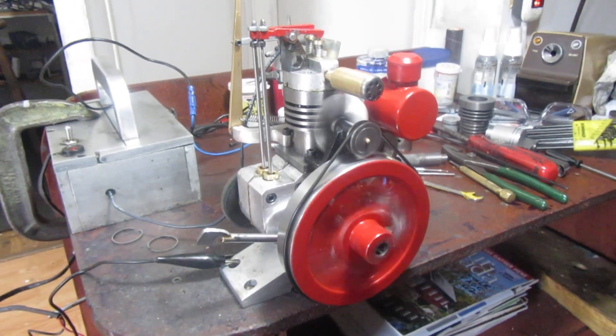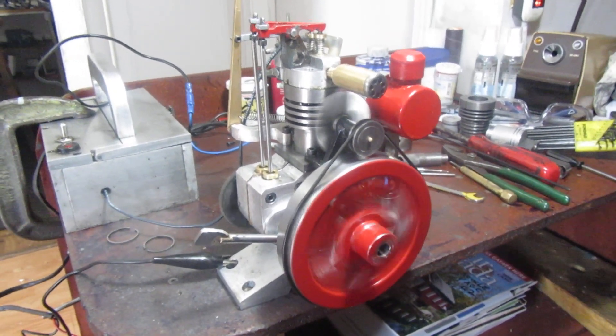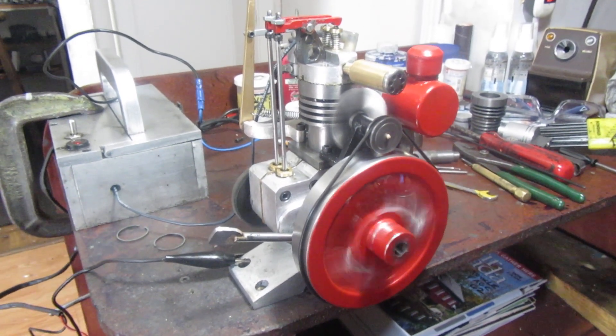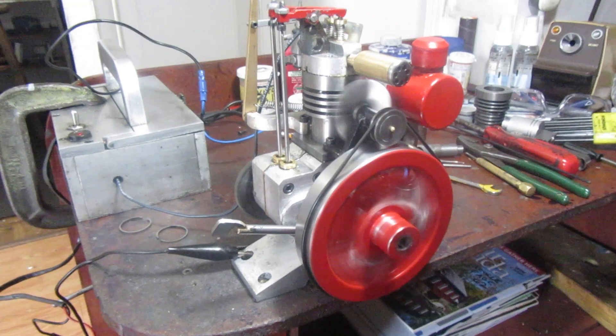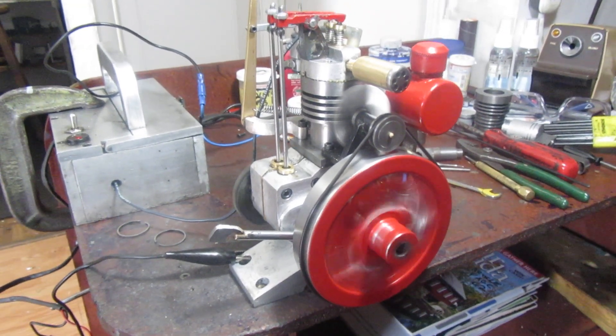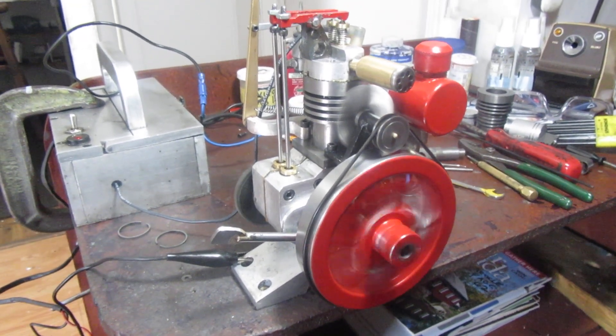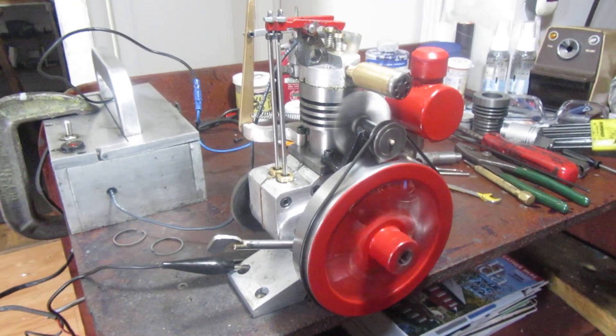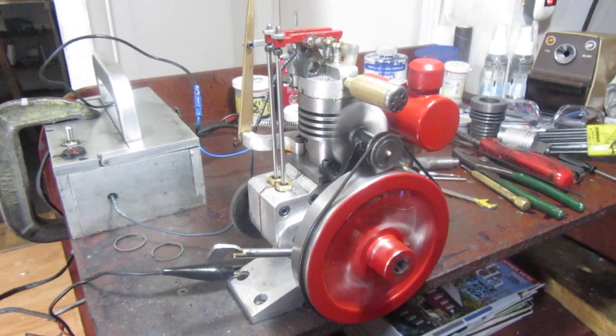We're back up and running again. I took out the cast iron rings and made one of the ring grooves in the piston 0.093 wide for a Viton O-ring, so I came full circle on this engine. It's got a new cylinder and a new piston.